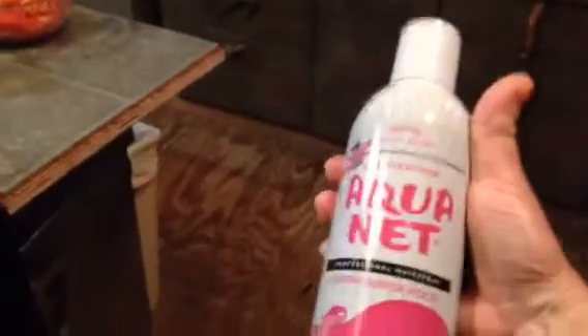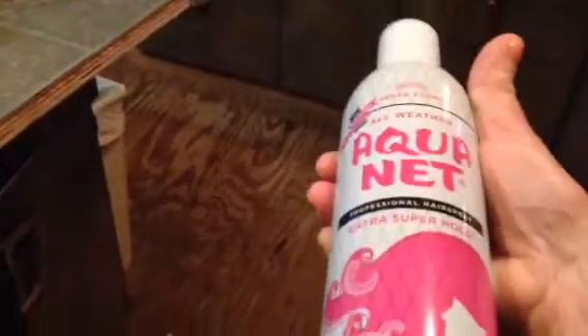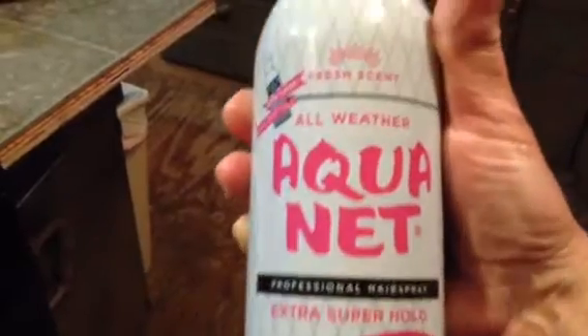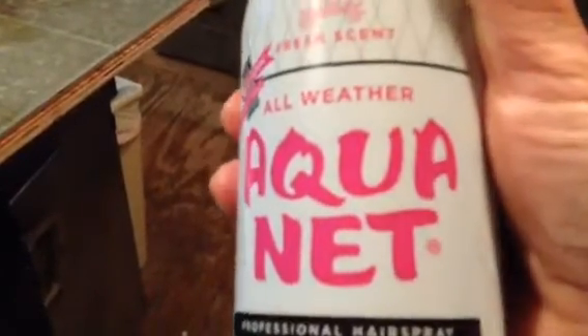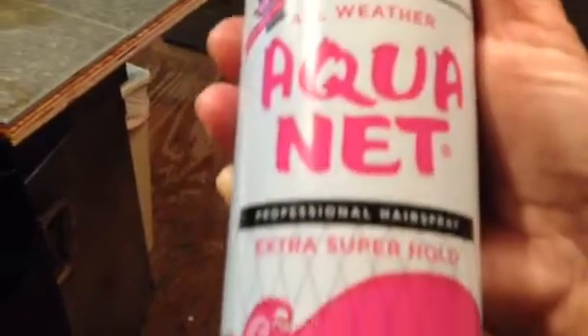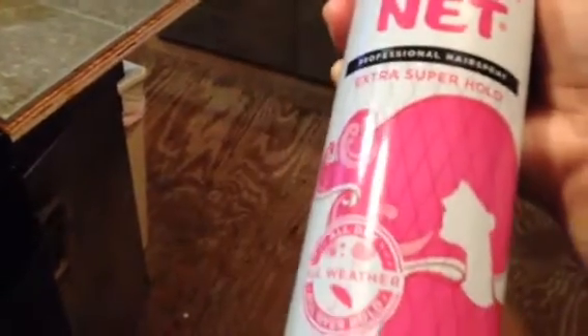I bought some Aqua Net. Look at this. I'm going to spray the flowers with it — not all flowers, but some of the dry flowers need this to help them from falling apart. I'm going to get cattails tomorrow and spray them with Aqua Net.